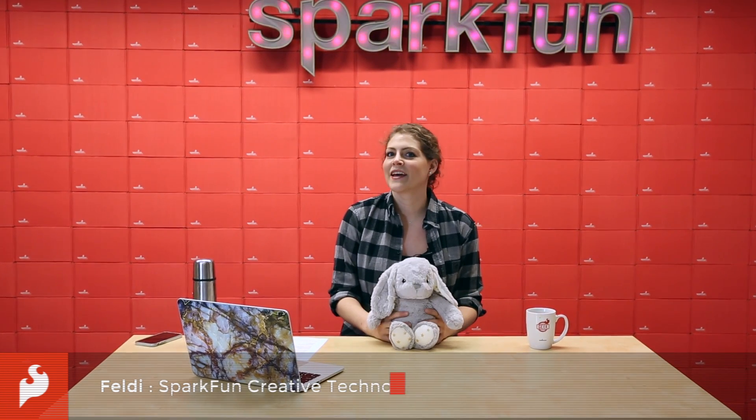Happy IO Tuesday everyone! In this week's edition I build a connected stuffed bunny for my newborn niece. Having recently moved to Colorado, I'm dealing with the challenges of living far away from my family for the first time, so I wanted to build a special method of communication for just my niece and I.